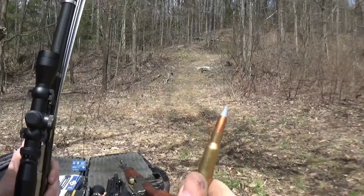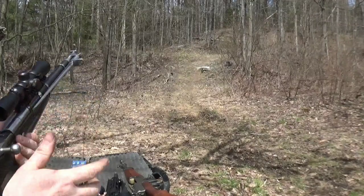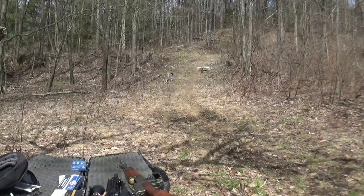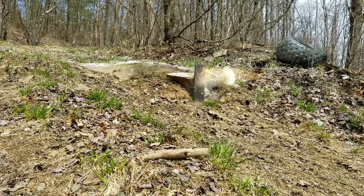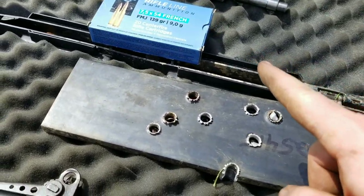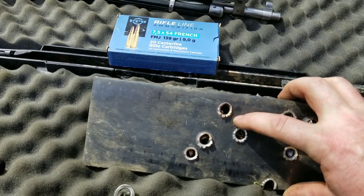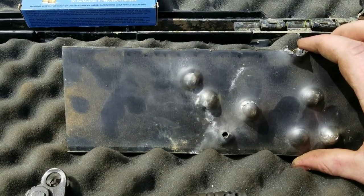Next up we've got the silver tip armor-piercing incendiary. I'm having a hard time finding a decent spot to rest. Check it out — you can see one in there, it splattered, got hot for some reason, and then the core just popped right through there. Pretty neat little round.